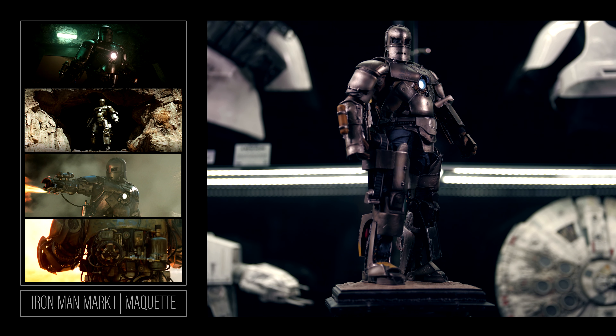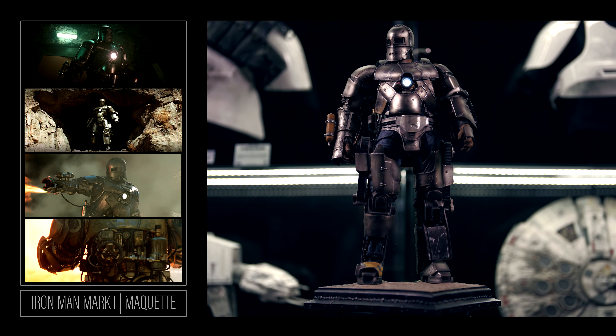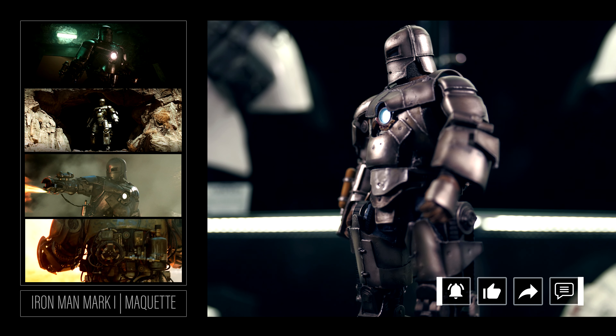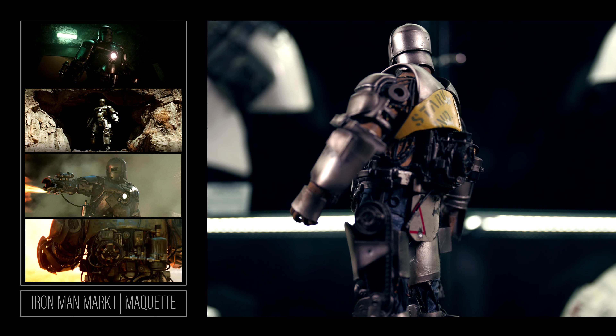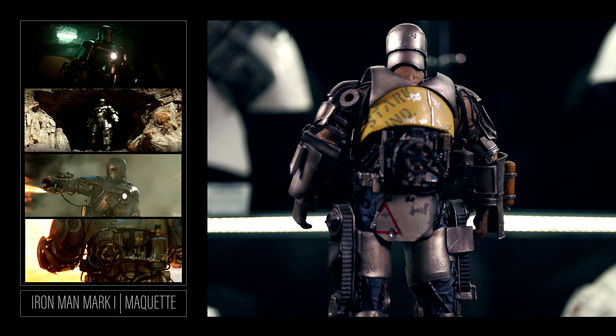The paintwork and sculpt are all top notch. I know that Sideshow produces statues for budget-friendly collectors, but this guy is anything but a budget statue. Sideshow's earlier works, including this one, have something special about them — something that screams more art than sales, more craft than meeting deadlines. I also have their Mark 2 and Mark 3 maquettes and they are on par with this guy.